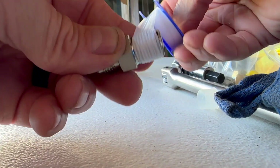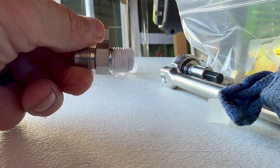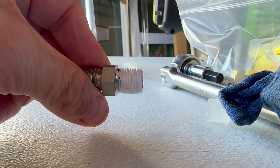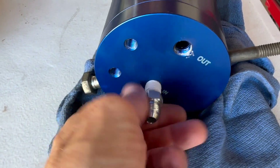A quick tip: first install your element as well as your in and out port fittings while the canister is on the bench before installation. Get them nice and tight. Also remember to use Teflon tape on the tapered threads as you can see here, but not on the sides with the nipples.